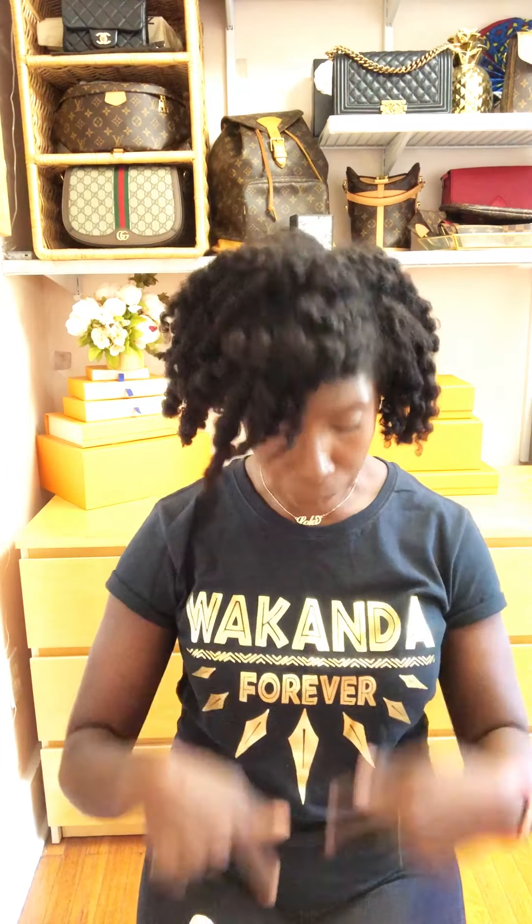Hi friends, welcome to another gab about a bag. The bag that we are gabbing about today is from Louis Vuitton. It is a new addition to my collection, a new addition to the brand, and it is the Petite Sac Platte — mine is in the monogram version.